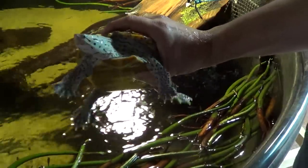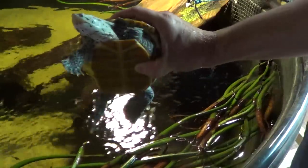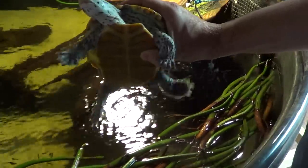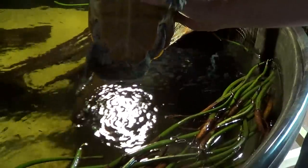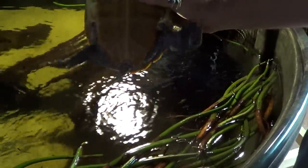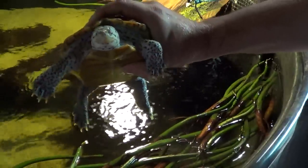Hey guys, welcome to episode number 254. Today's Tuesday, so I have another tank tip for you. And today we have a very exciting topic for many turtle keepers, and that is how to tell if your female turtle is carrying eggs.